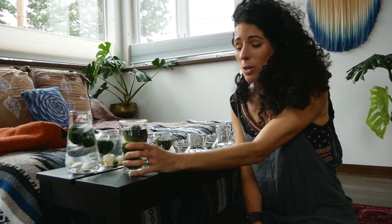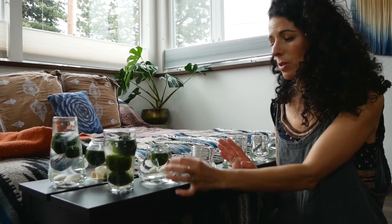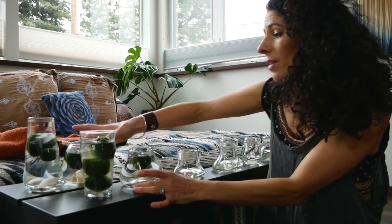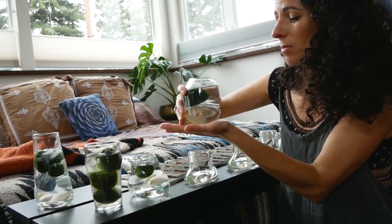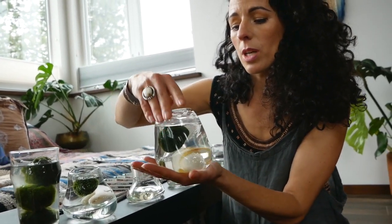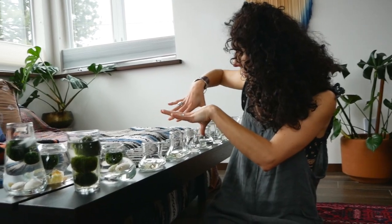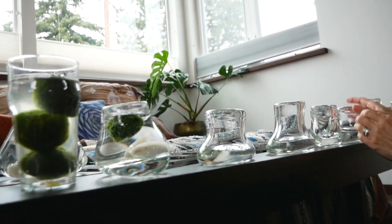Over the years I've learned these are an amazing houseplant — super easy to take care of and a fun aquatic plant. A lot of people use them in fish tanks, but these tricks are for when the marimo are on their own. I love pairing them with rocks and crystals in beautiful vessels — it adds such a nice aesthetic.